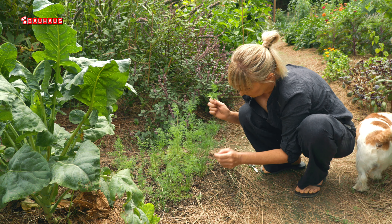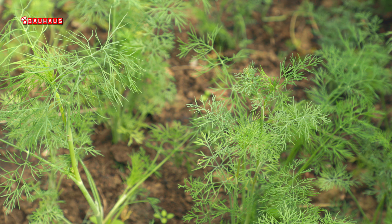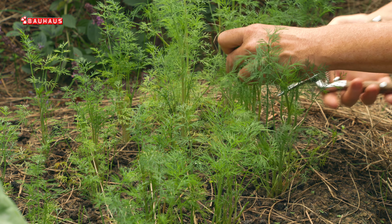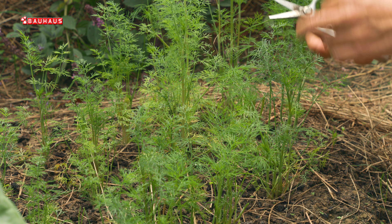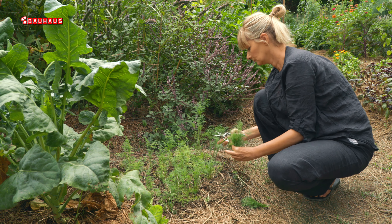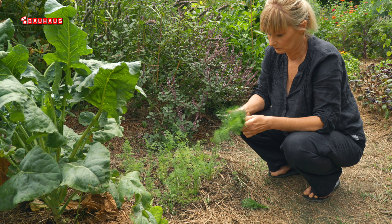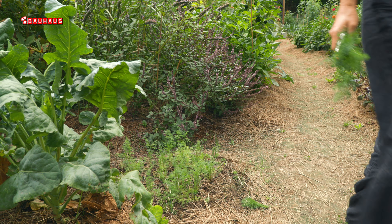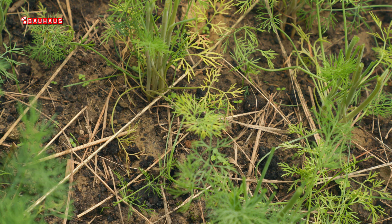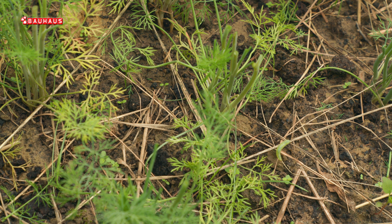Beremo ga na dva načina. Jedan je način da otrgavamo vanjske listove, no to ne bih preporučila jer na taj način ostaje ono središte biljke koje se zatim vrlo brzo izdužuje i stvara cvjetnu stapku. Puno je bolje zapravo biljku šišati, odnosno rezati cijeli snop gornjih listova, pazeći da uvijek ostane onaj središnji dio kako bi biljka regenerirala listove i omogućila nam barem još jednu berbu. Kopar je najbolje sijati kontinuirano, možda svaka dva tjedna, i na taj način osiguravate si svježe listove koji su i najukusniji.